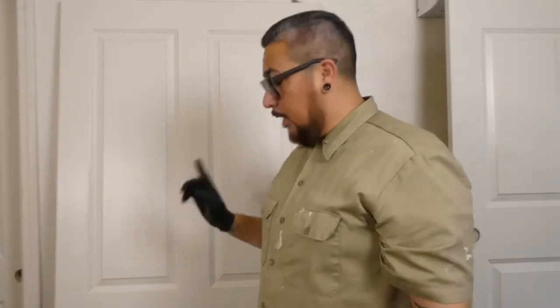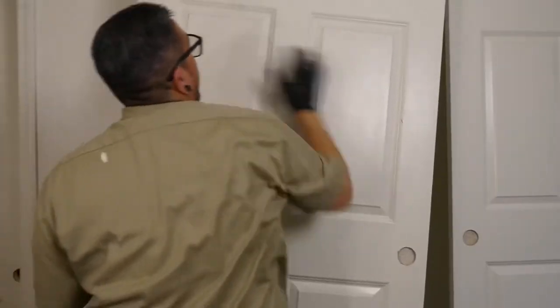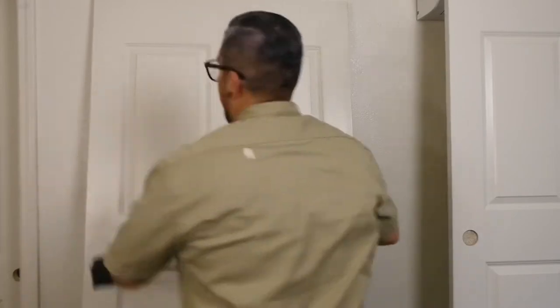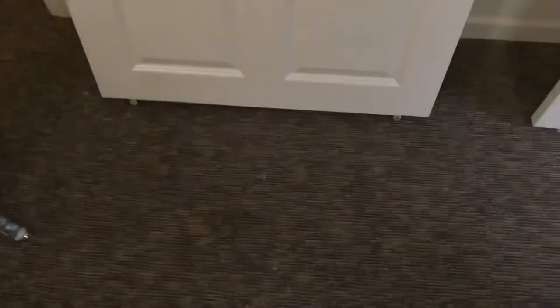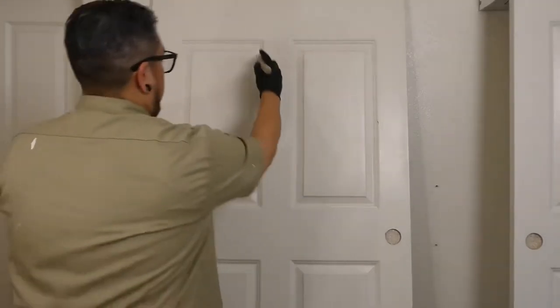Once you're done scuffing it up, wipe it down. This is a closet door. First, turn it over. The reason why I turn it over is because I don't have to worry about the carpet. But even if you do, you can put something under it — it gives it a little gap at the bottom so you're not painting your carpet. Now that it's flipped over, load up your brush and paint the grooves first.